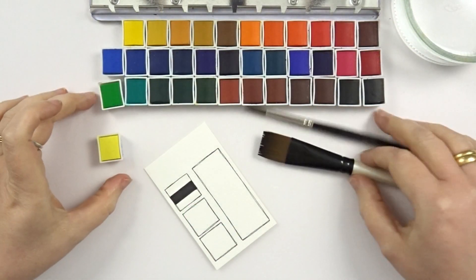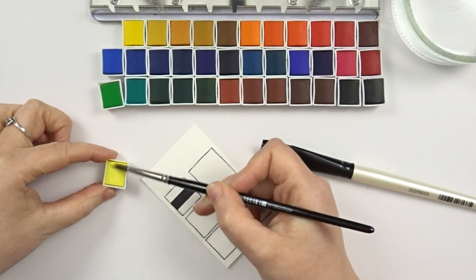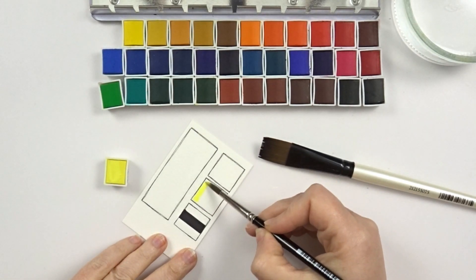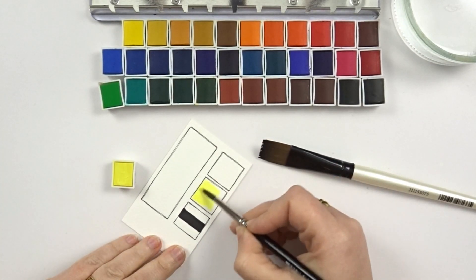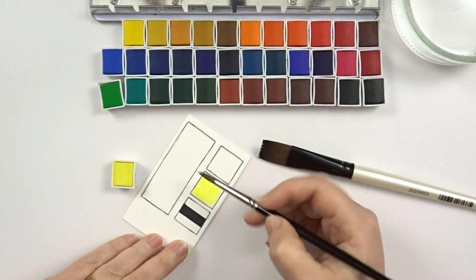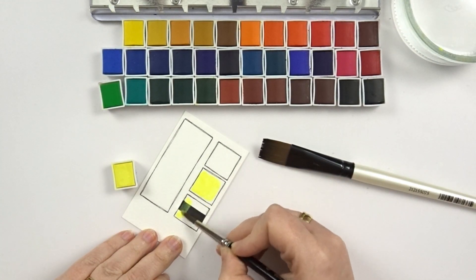Before putting them back in the tin I'm going to make my color charts, so I know if I have arranged them in a good order. These color charts will also give me a good feel of the paints — I'll know how easily they get activated, how transparent they are, how staining they are, and so on.